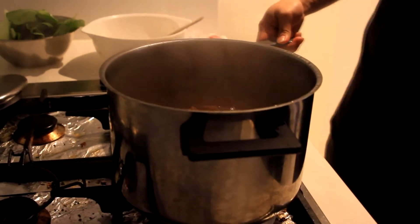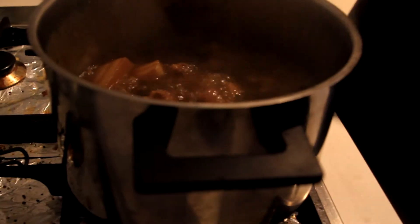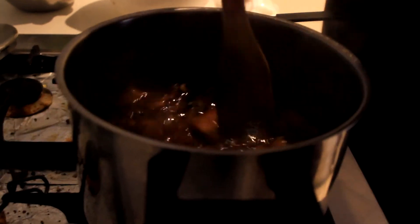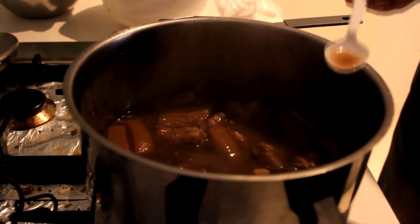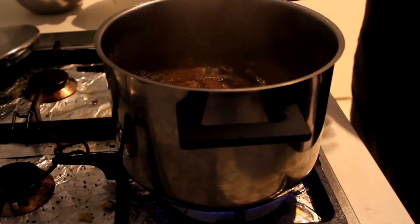After the one hour mark, your pork should look something like this — it should be darker in color and tender enough. Now all you have to do is adjust the seasoning. For this recipe you need more of a palate than a recipe to follow, so you're gonna need to do a lot of tasting and adjust the flavors based on your palate. I've tasted mine — it needs a little bit more salt, a quarter cup more sugar, and a little bit more sweet soy sauce. Mix. Now have a little taste.